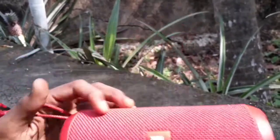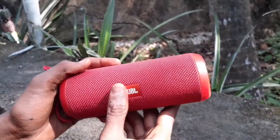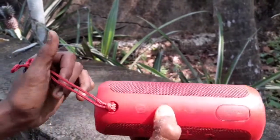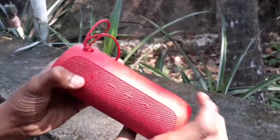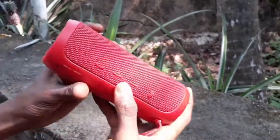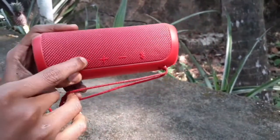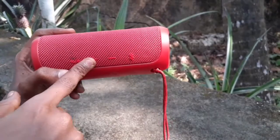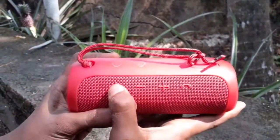JBL is a speaker. This is the speaker. This is the navigation key. This is the call button. This is the sound. This is the Bluetooth pairing.